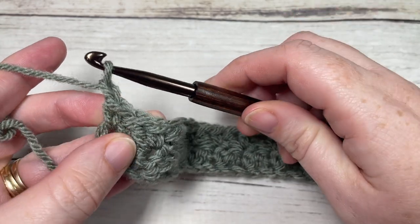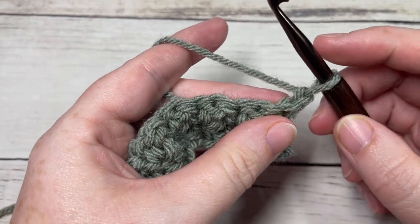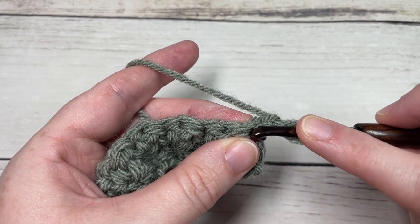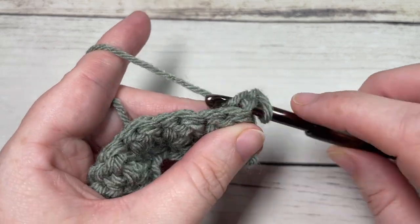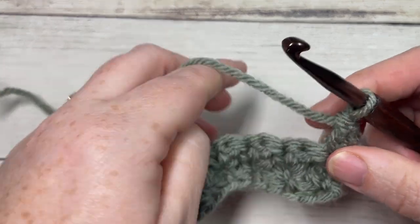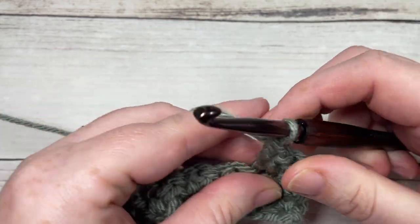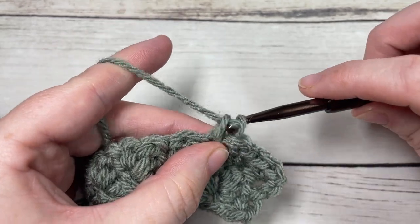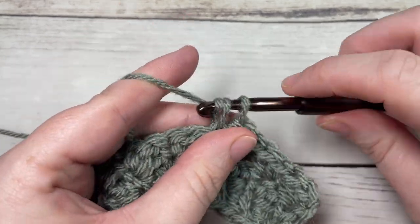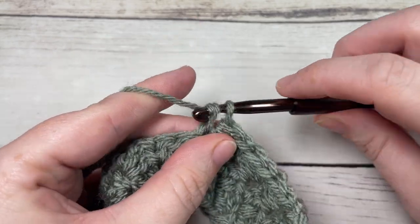For the rest of your square, until the edging, you're going to repeat row two 25 more times — that's rows three through 27. Single crochet and double crochet into the first stitch, skip the next stitch, single crochet and double crochet into the next stitch, all the way across, ending with a single crochet in the final stitch. Chain one, turn, and repeat. You'll have a total of 27 rows of the beautiful Suzette stitch, then meet me back here to work a simple edging.